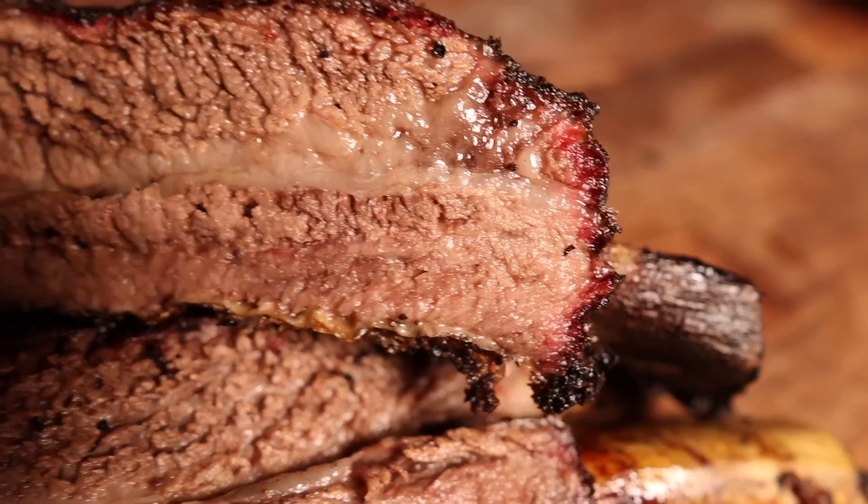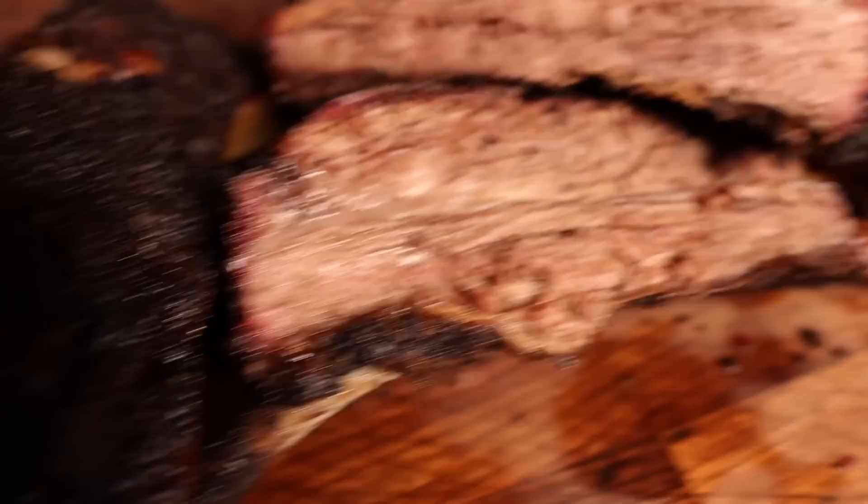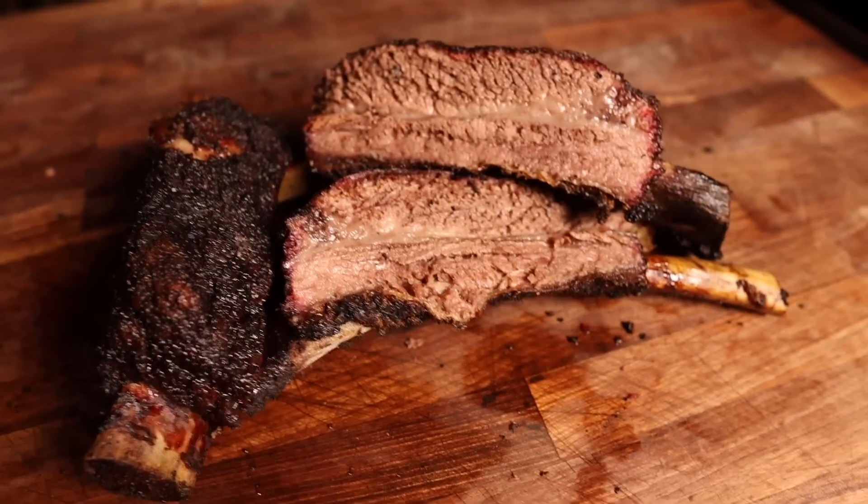What's going on everybody? Welcome back to Chud's Barbecue. My name is Bradley Robinson and today I'm going to show you how I made these beautiful, tender, smoky, crunchy bark, delicious, direct heat beef short ribs.